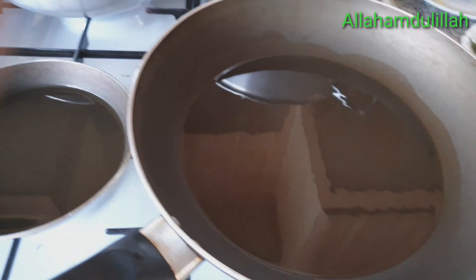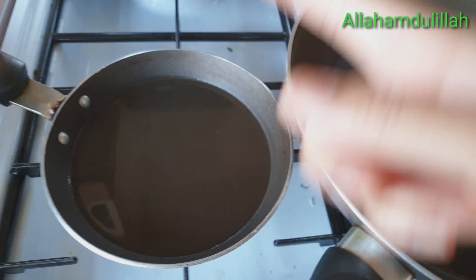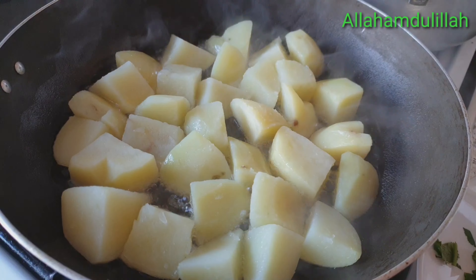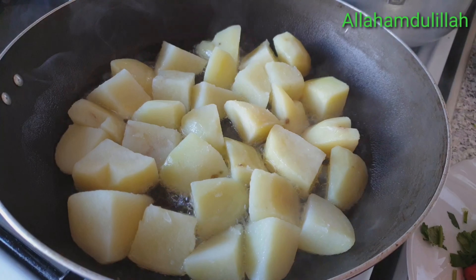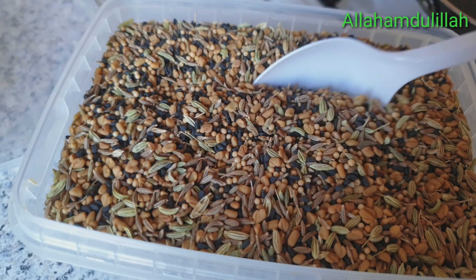Let's boil it for a few minutes. Now let's fry it for a few minutes.